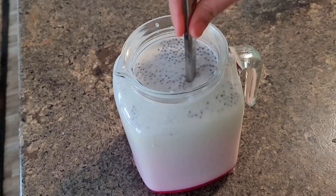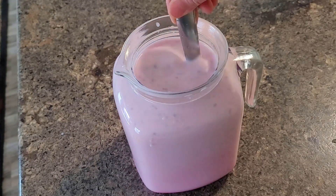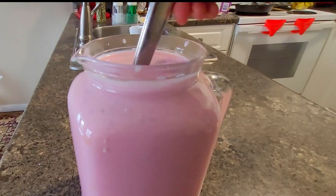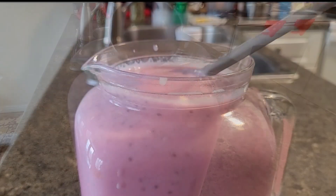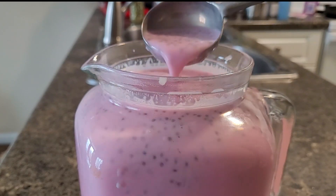Now I am adding almond milk cube, which is my make-and-freeze recipe from the pre-Ramadan preparation. It is a very healthy touch to your sherbet and definitely the taste goes to the next level by adding this cube. Every day I have been preparing different kinds of sherbet — I will share those in another video.